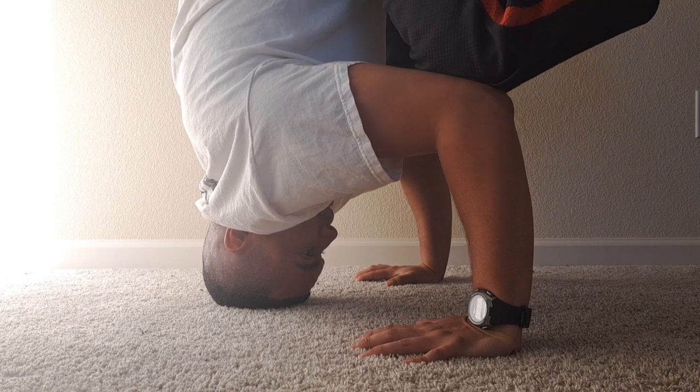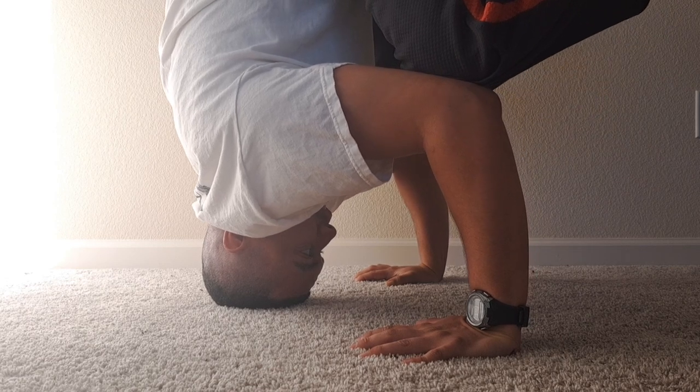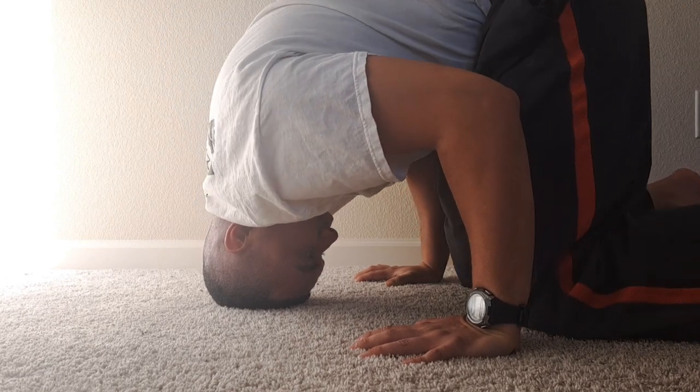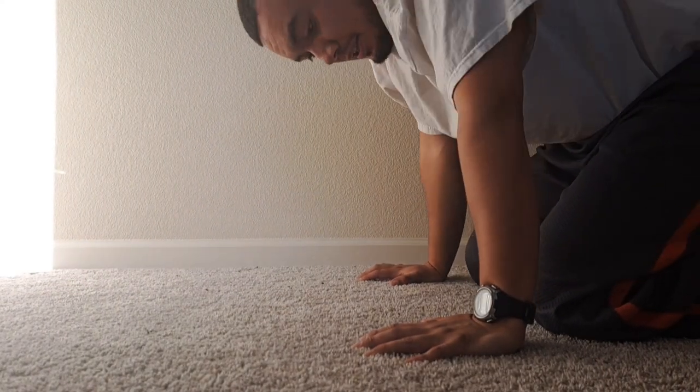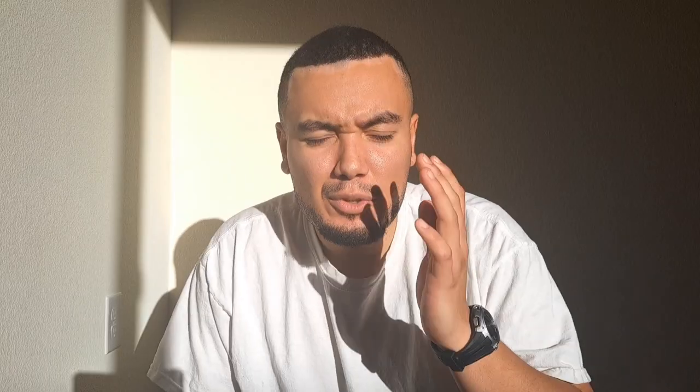And yeah, just have fun. Play around. Once you feel like you have enough, come down, reset, shake it off, and then get back into it. If you're like, I still feel like I have enough in me to go and try something new, then click here.